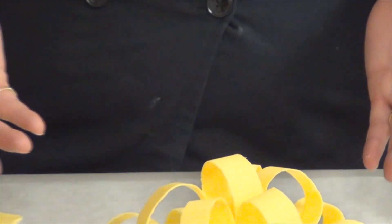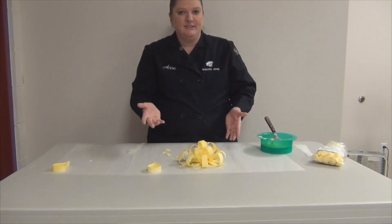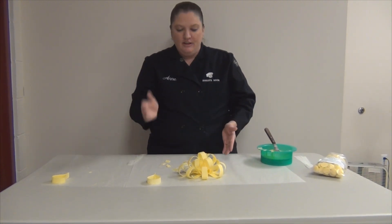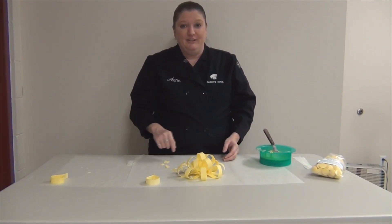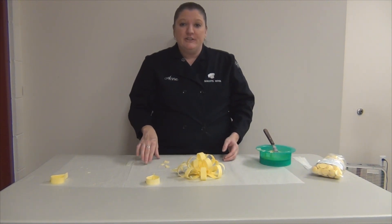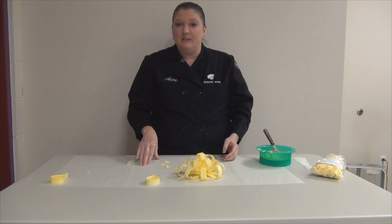And there you have it. We have a bow that's ready for our cake and ready for our client to pick up right on time. Simple, easy, and I would much rather eat this chocolate bow than a fondant bow any day. So please visit us at ShopBakersNook.com for more decorating ideas, tips, and products.